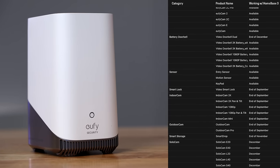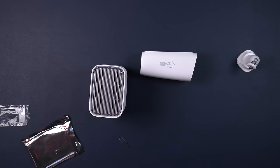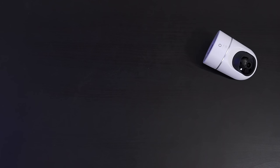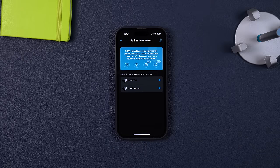Most existing Eufy cameras and doorbells will eventually work with this Homebase 3, so all of your footage can be stored centrally on the hard drive. Up until now, Eufy has been kind of a mess with some cameras working with the old base stations and some not. So it's great to see most cameras working with one base station now. With all of that storage, I was hoping we'd get 24/7 video recording, but Eufy says that will only happen for indoor cameras that are wired. However, any existing Eufy camera or doorbell that connects to the Homebase 3 will get upgraded functionality like pet and vehicle detection, and all of these features do not require a monthly fee.